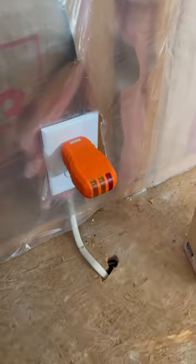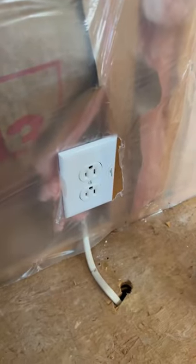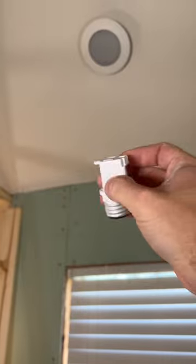There we go. Now these lights are off, we know that the power is out to this outlet — it's safe to work with. You can also use it with one of these sketchy-looking devices so you can find out which circuit breaker controls which light.